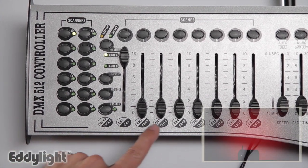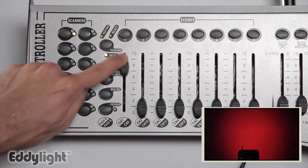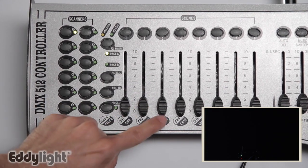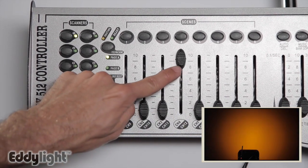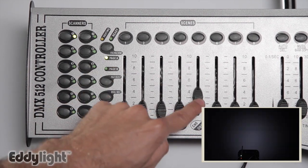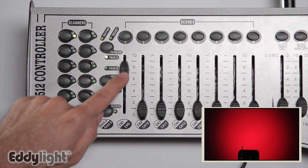In 5 channel mode, channel 1 controls red, channel 2 controls green, channel 3 controls blue, and if your light has it, channel 4 will control amber, and channel 5 will control white. Using those 5 channels, you can create any kind of color you want.